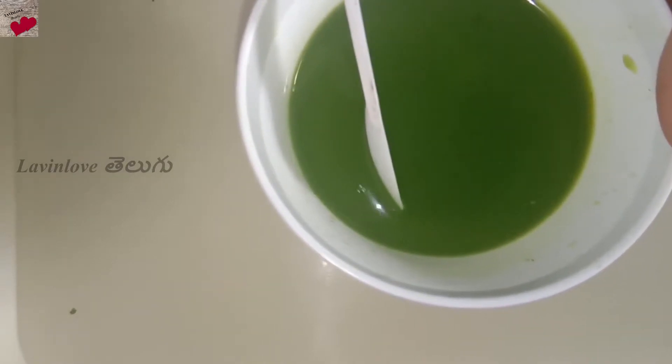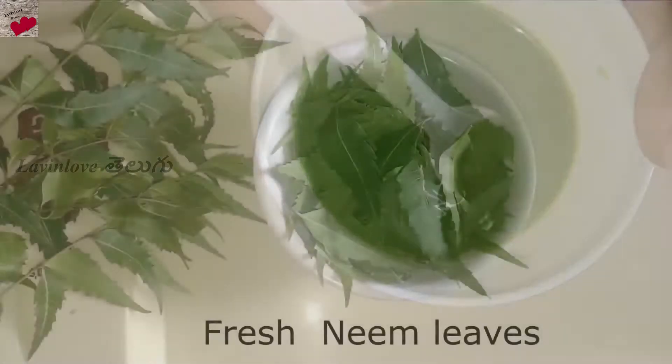So you have one ingredient: fresh neem leaves.